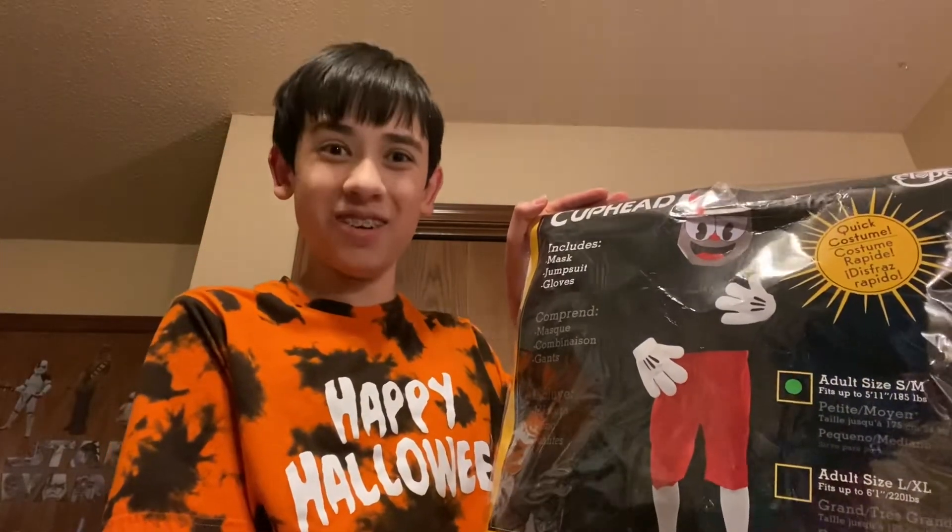Hello everyone, this is the Scare Master and today I'm going to do a costume tutorial on how to put on your Cuphead costume. If you don't know, Cuphead is a video game known to be one of the hardest games ever, and it's so popular they made a costume out of it.